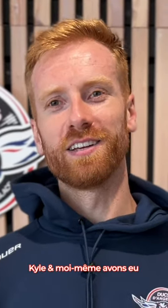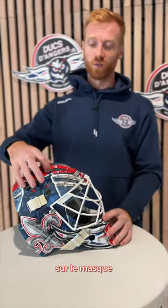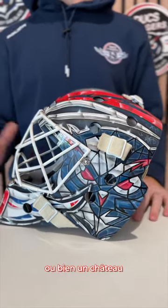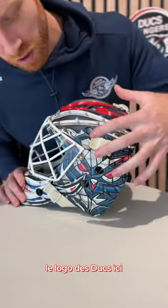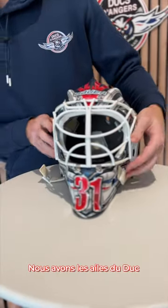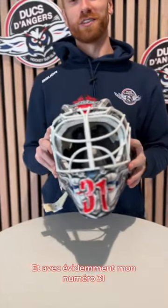Kyle and I had several discussions over the last few weeks. One thing I've really wanted on the mask for a while is on the other side — to bring a stained glass element, like in a big cathedral or a castle like you see in Angers. So we took the Duke's logo and broke it up into a stained glass. We have the Duke's wings from the logo on the chin coming up through here, with my number 31 on the chin.